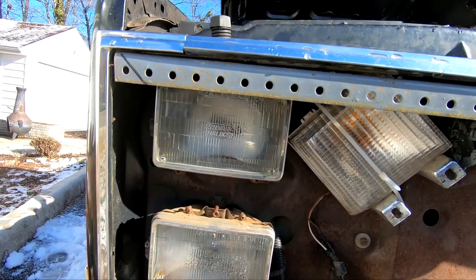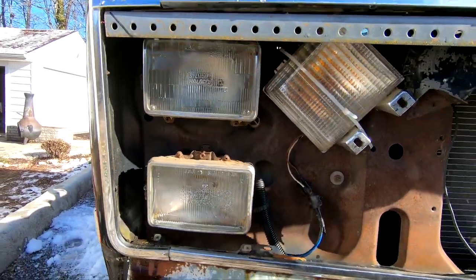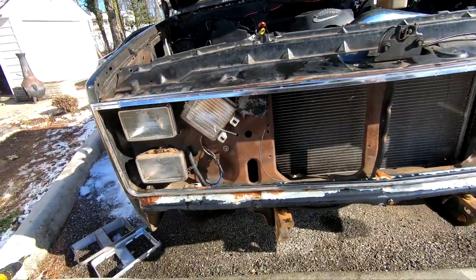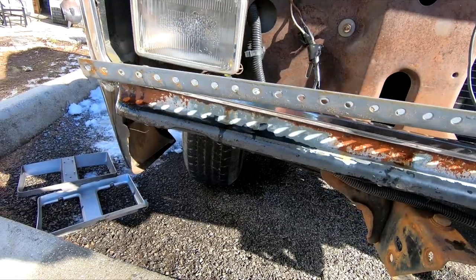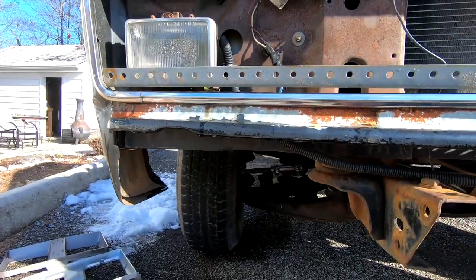It doesn't look like it's going to block my headlights, so that's good. Let's check the bottom. Yeah, that should work out.